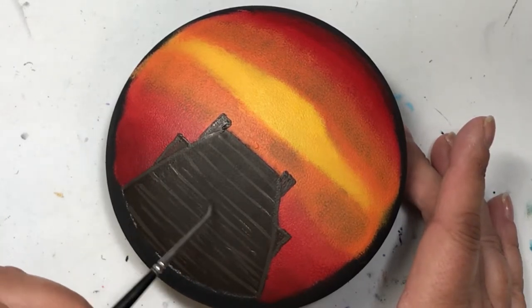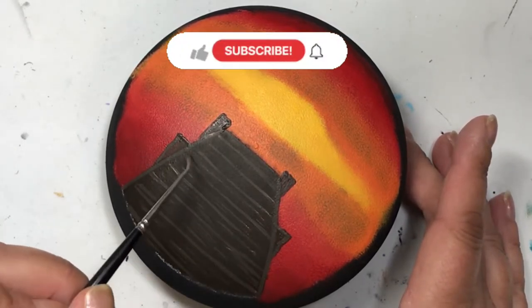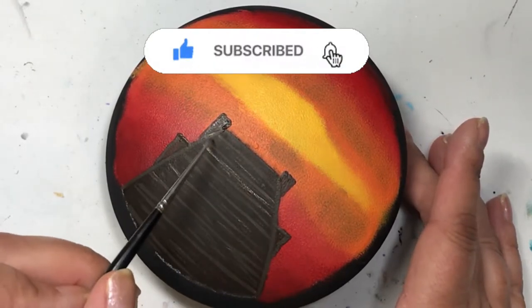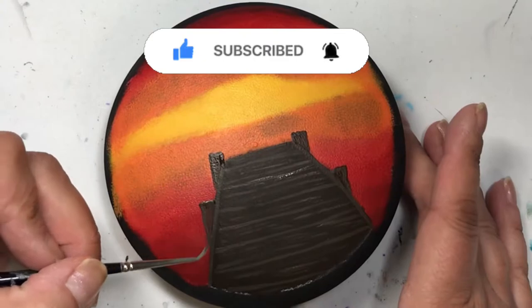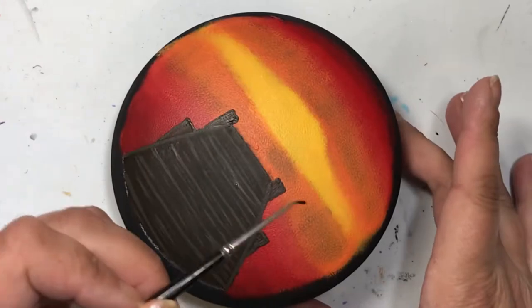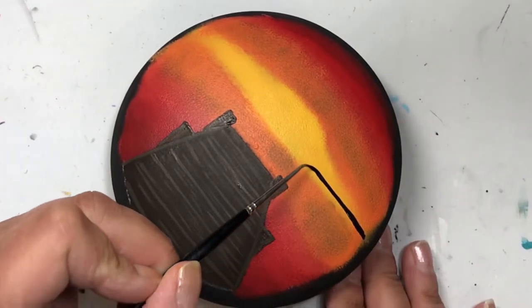If you like this video, let me know by giving me a thumbs up. If you want to subscribe, hit that subscribe button, and if you don't want to miss anything when I post, hit that bell because it'll send you notifications every time I post a new video.